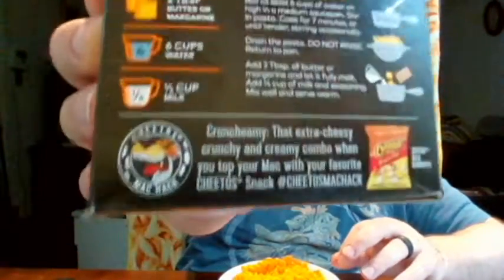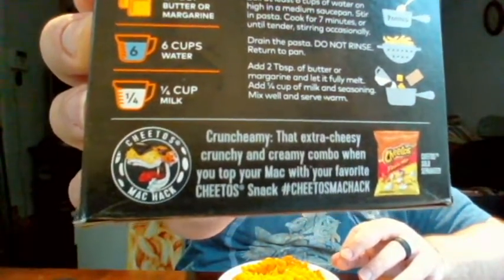The back also says to put Cheetos on top for added crunchiness, but I'm going to review it for what it is — mac and cheese. Another good thing everyone loves about mac and cheese is the sound, so let's stir it up next to the microphone. All right, let's give it a taste.